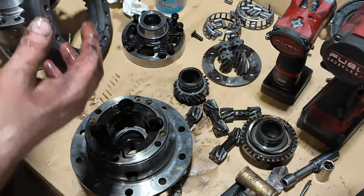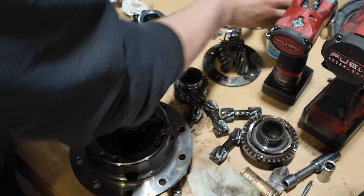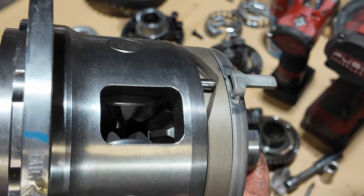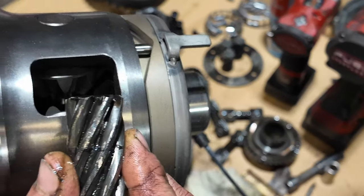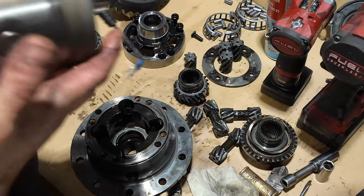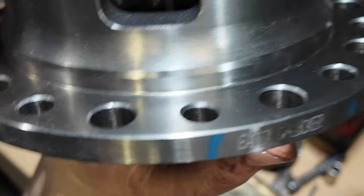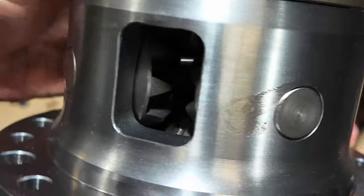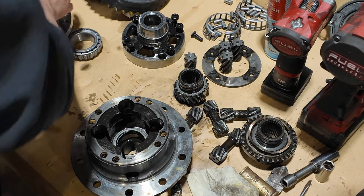Let me wipe my hands and show you the difference. For the Eaton e-locker, the Eaton uses conventional spider gears — you can see the teeth are a lot larger than these little guys, and that should put up with more abuse. It's a four-pinion locker, so there are four of these side gears, meaning a lot more surface area holding everything together.